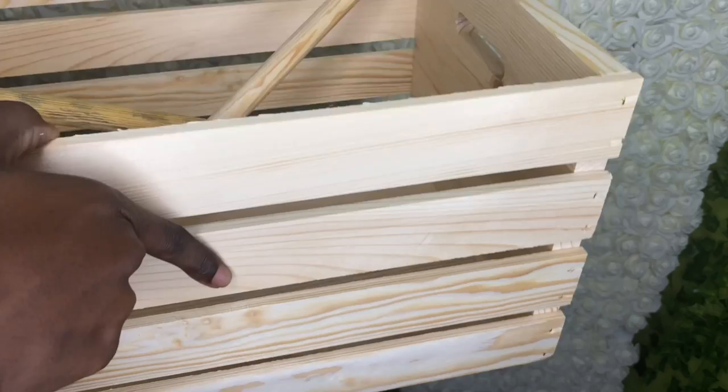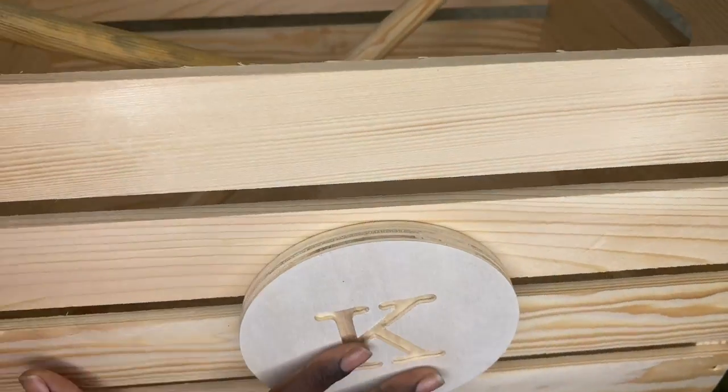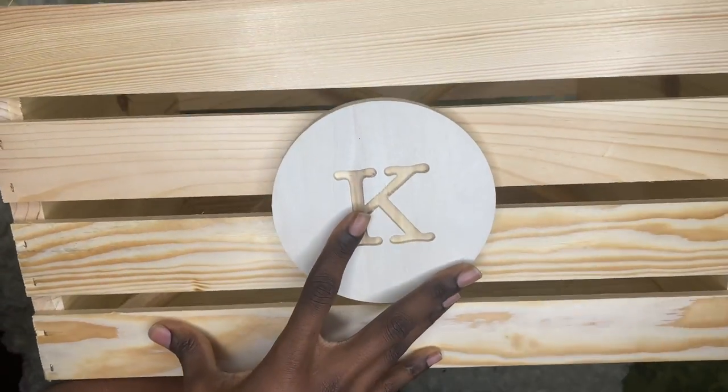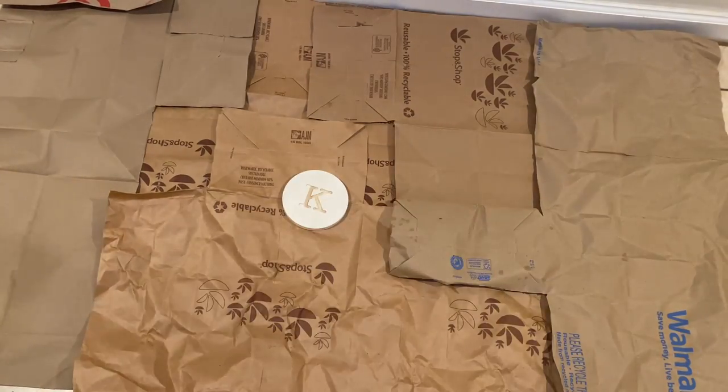I didn't really like the colors these all came in — that plain wood color — so I decided to spice it up and we're gonna paint everything. Before I get started on the painting, I went ahead and cut up a few paper bags and placed them on the floor so I didn't make a mess, and if I did it would just get on the bags and not the tile.